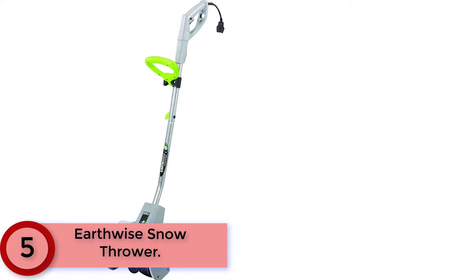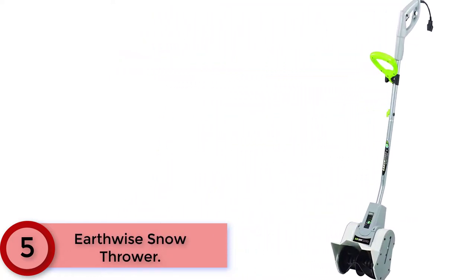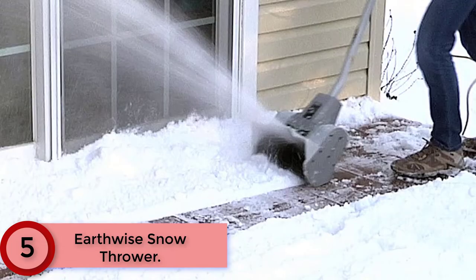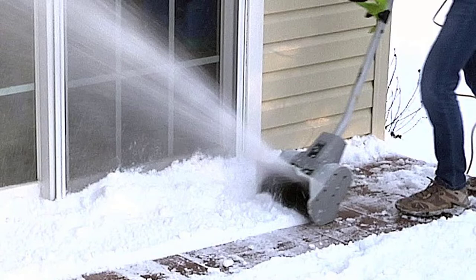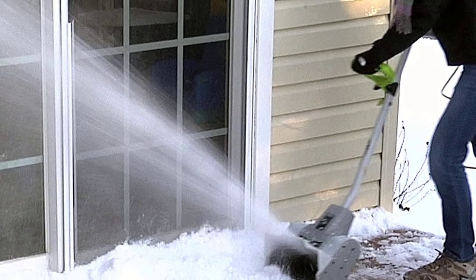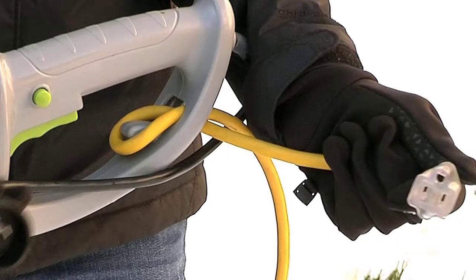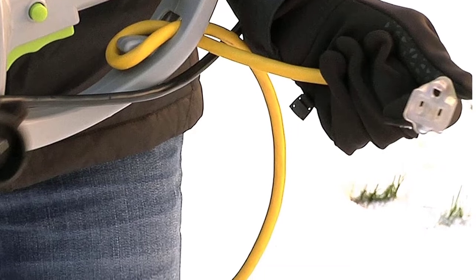Starting at number 5, the Earthwise Snow Thrower. The Earthwise SN70010 is one of the most compact electric snow shovels available. Light enough to be operated by anyone, and the slim design makes for convenient storage. The 9-amp motor is strong enough to handle light-duty jobs around the house — steps, patios, sidewalks. No gas or oil to mess with makes this zero-maintenance snow thrower the easiest solution for snow removal this winter.